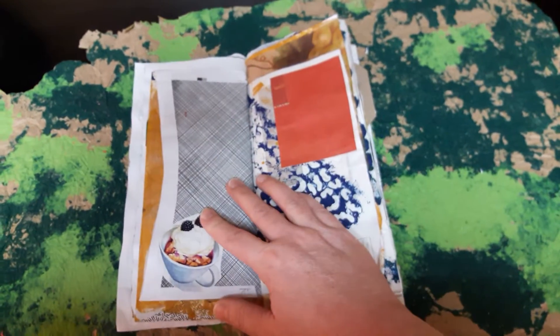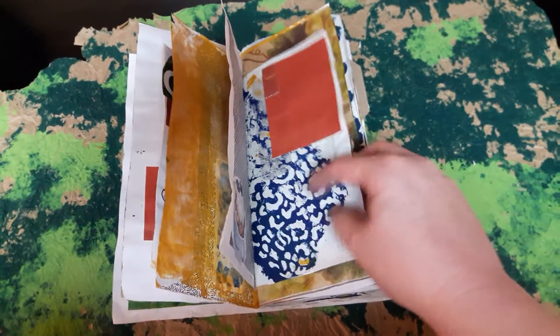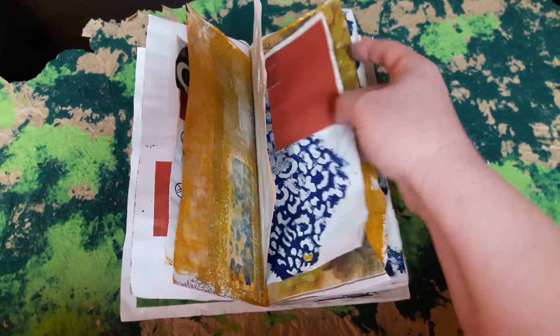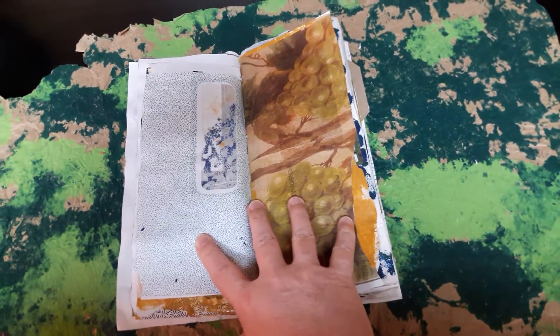This is the front — it's supposed to look messy. Some more pictures that I cut out of magazines and stencils. This is scrapbook paper that I added for color, and this is napkins that I decoupaged on.